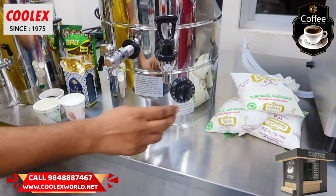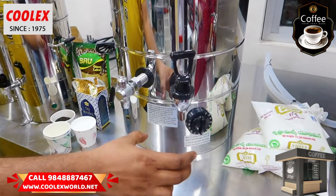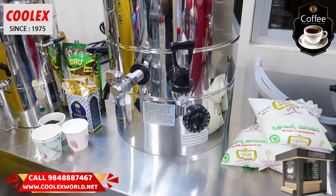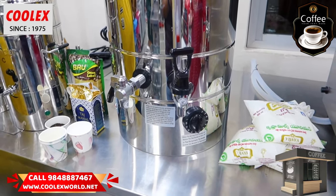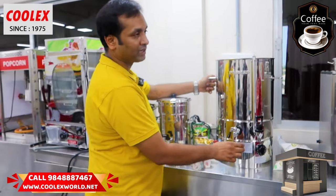If you choose anything else, you can get hot water, lemon tea, green tea, or hot milk.